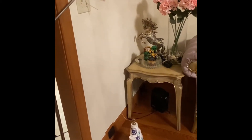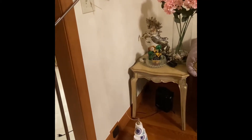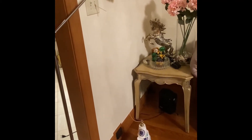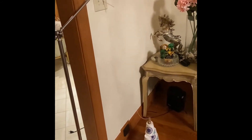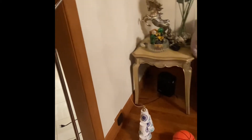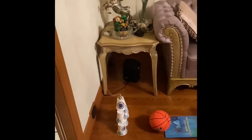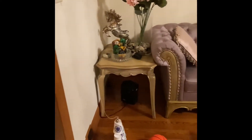The weight is attached to a string and then attached to a pulley system. The other end of the pulley is attached to a light switch which is pulled up when the weight falls down. The light switch turns on an electric circuit which turns on a blow dryer.